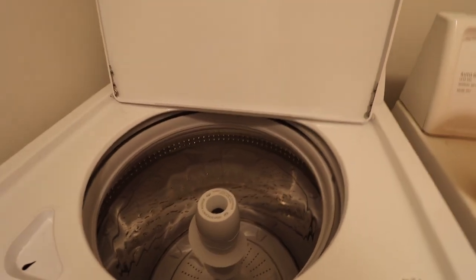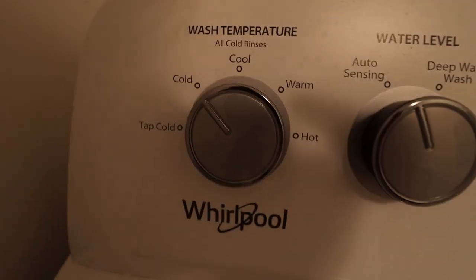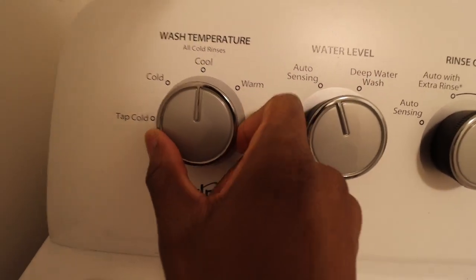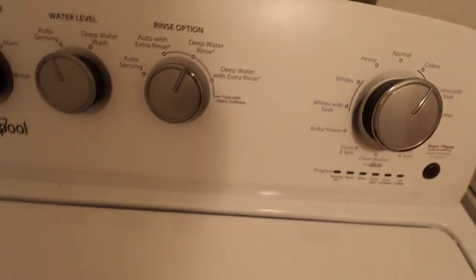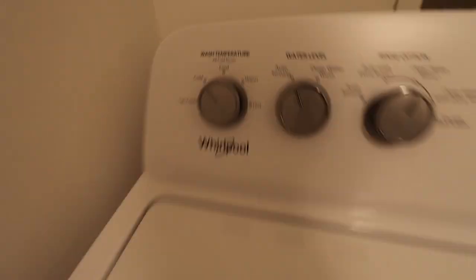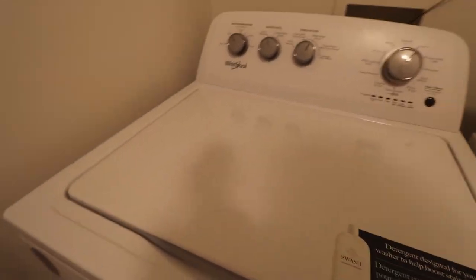Once you put them in the washer, this is a really important part: make sure you have it set to cold. Don't worry about all these other options — this is a newer washer, but make sure it's set to cold. Do not worry about anything else but cold. And then if you have the option, wash it on the colors setting. The main things are cold and colors.